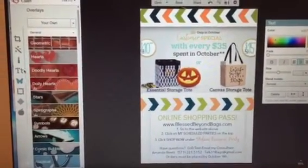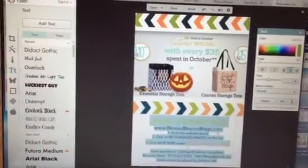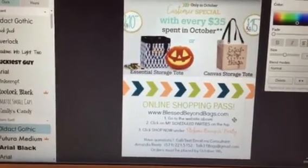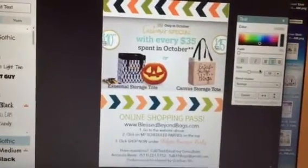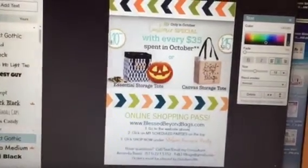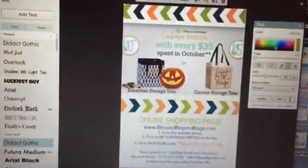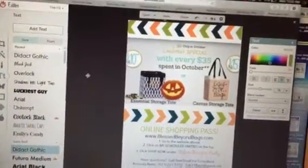I then created a text box — you just go over to your text section, pick out which font you want, and then add it. I put some information here: online shopping pass, my website, three simple steps on how people can go to my website and order under my customer's party, my contact information, and when the orders need to be in by. I fancied it up by highlighting text to change the color using the color picker, and also selected some text to change to a different font — it changed just like that.